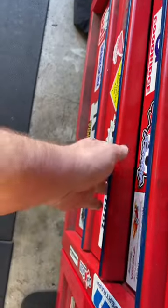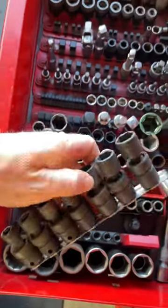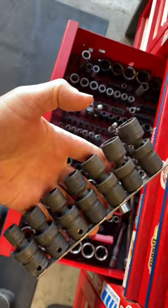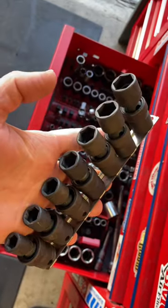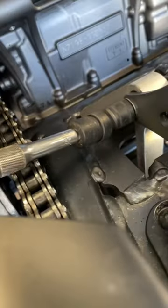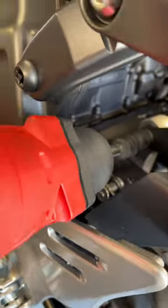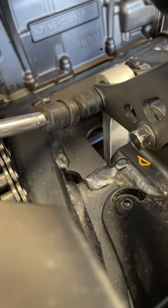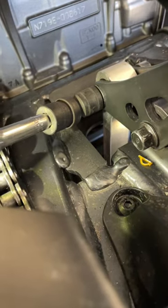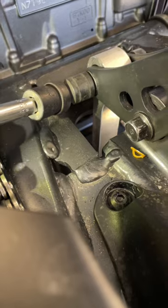Another super handy tool I have are these Snap-on six point swivel impact sockets. What's cool about these is I can get into real tight spots at a weird angle and not interfere with anything, and they're wobbly so the socket always maintains a good, even position on the nut.